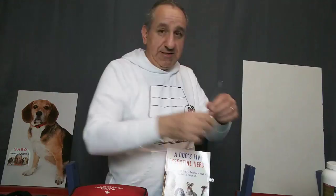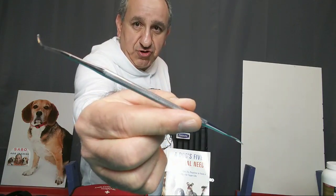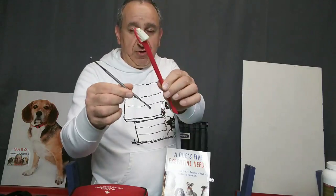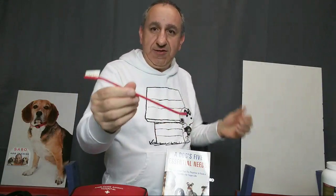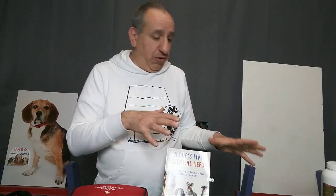Brushing your dog's teeth is a good idea. Scaling is also a good idea — this tool is called a scaler, and you can scale your dog's teeth as well. I'll show you how to use it in an upcoming video. Using a baby toothbrush can also work well. Just find what works for you and your dog. That's all you basically need to focus on for the grooming part.